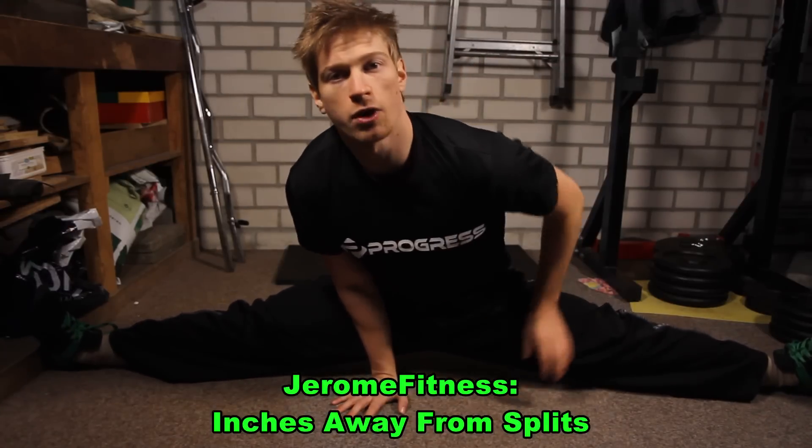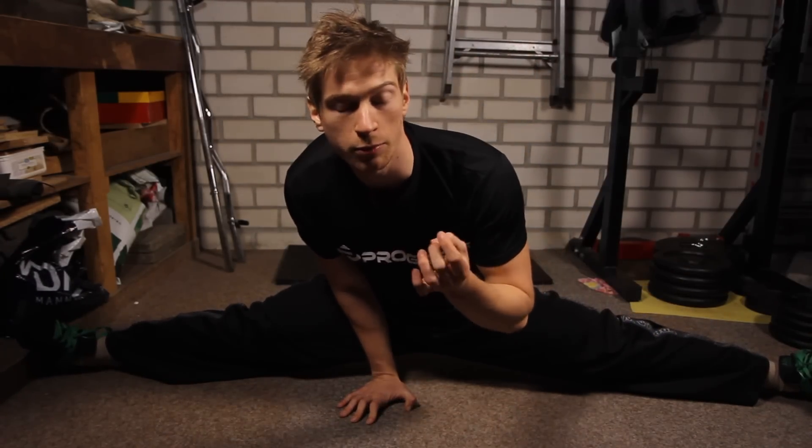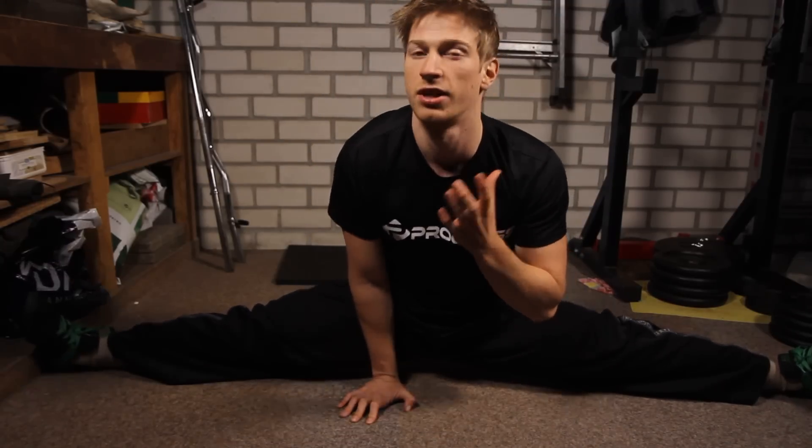What do you do when you're only inches away from learning a split but can't quite get it? In this video I will give you a couple of practical tips that will help you to achieve this goal.